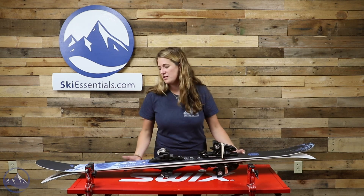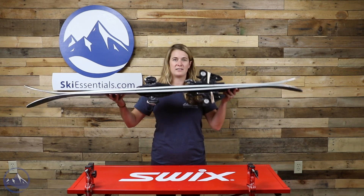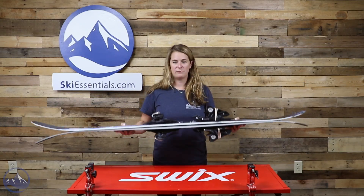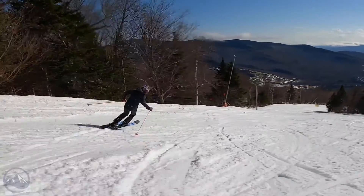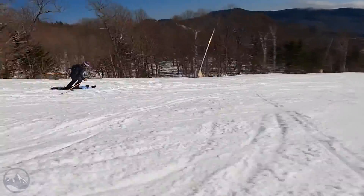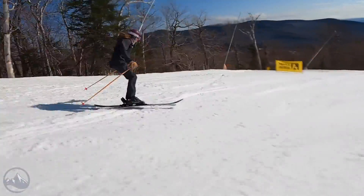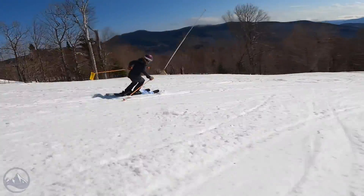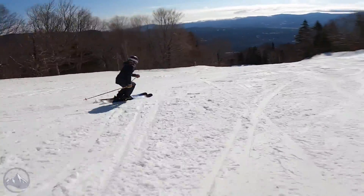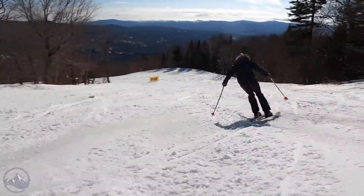It's got a really good tip rocker in there, and what that's going to do is allow you to release those tails, get that flotation you want with that tip, and really have a little bit more fun and not be glued into that turn shape. When we talk about a 110 underfoot ski, you're talking about a powder ski. This is getting up there into a true powder ski, but when they add that metal in there they are definitely adding a little bit more of a burlier base than a true powder ski that doesn't have metal in it.